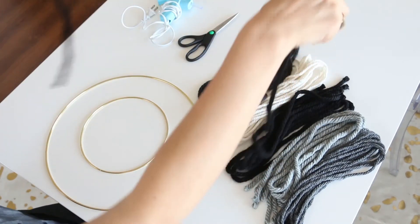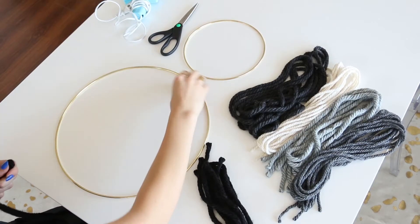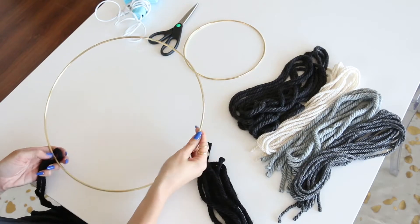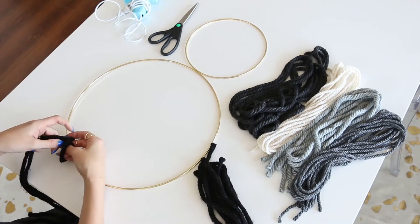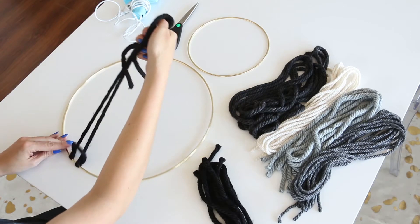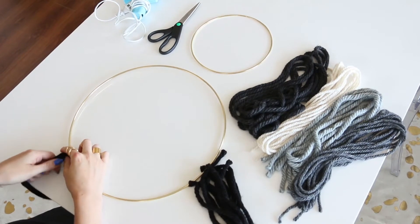So you're going to start by taking one of the strands and putting the two ends together, then put the folded end behind the ring and pull the ends through it like this. You're just going to continue doing this until you want to move on to another color or until you're done.